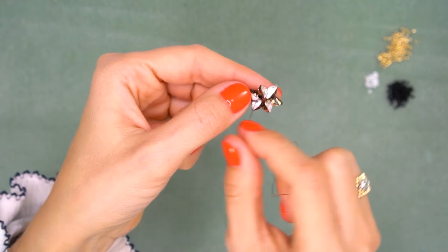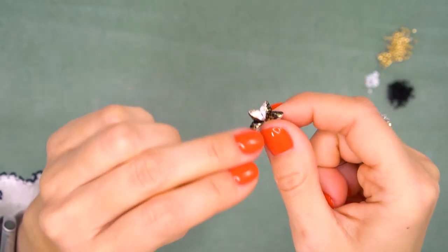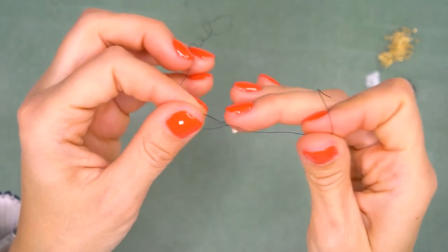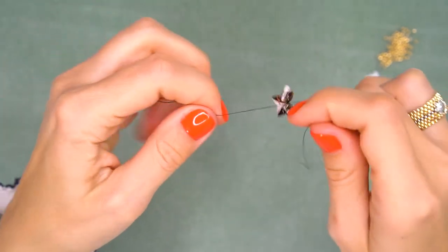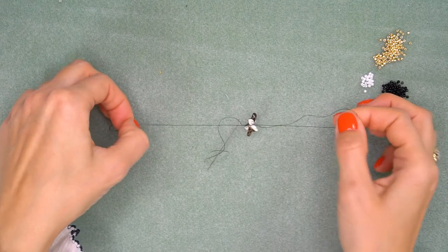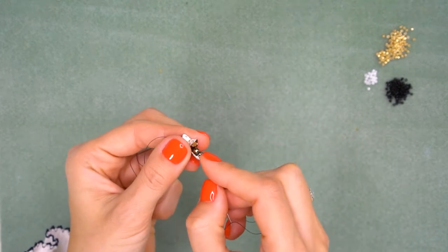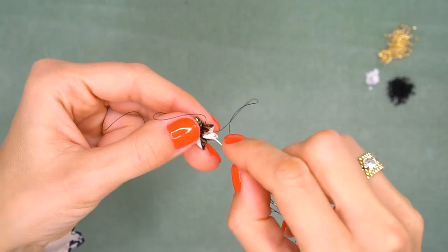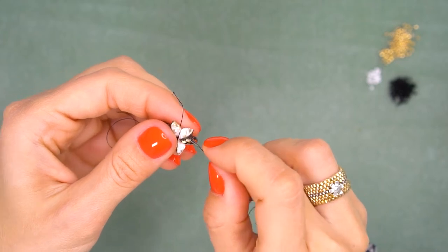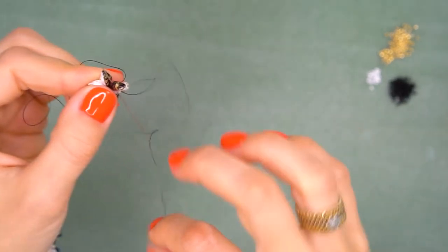Bring the needle back to where your first thread is, then cut the thread from the spool. Tie a couple of ordinary knots — make the first, then add a second on top. Make the first knot tight but not too tight; watch your thread tension so the star lays flat. Now pass through all the bottom holes again — this fills the holes with thread and keeps the star stiff. Go around a couple of times; you can stop when it feels stiff enough.